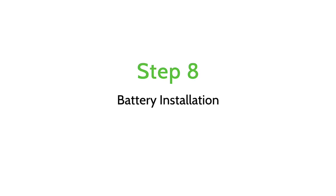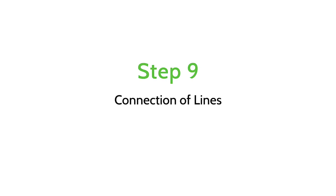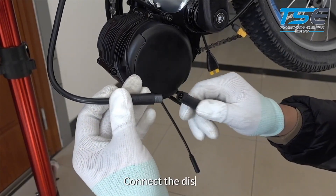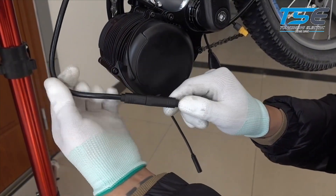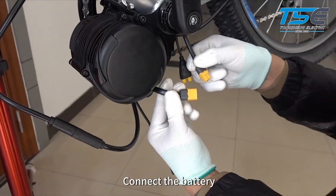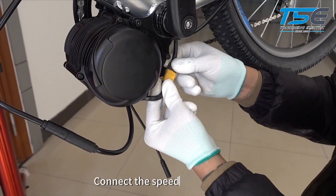Battery installation: Install your battery. Connection of lines: Connect the display, connect the battery, and connect the speed sensor.